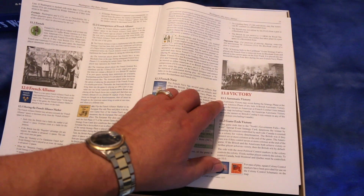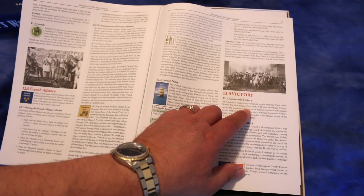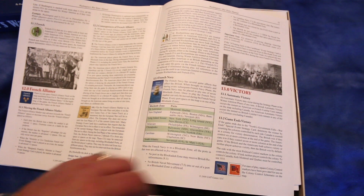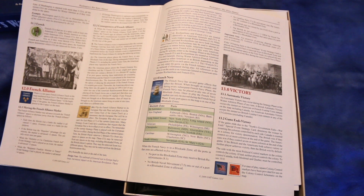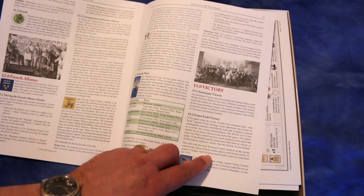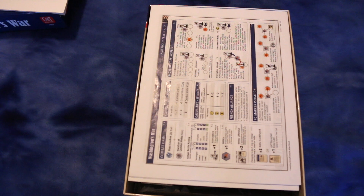There's automatic victory, which occurs during the strategic phase or the winter attrition phase of any turn. The British automatic victory occurs the instant no American or French combat units remain on the map, including Canada. American automatic victory occurs the instant no British combat units remain in any of the 13 colonies. And then there's a game-end victory — looks like you use political control, counting the colonies controlled by each side, so colonies count as victory points.